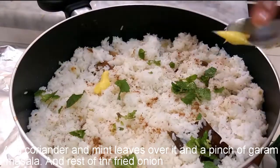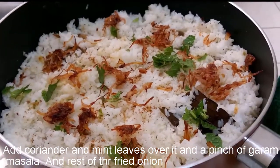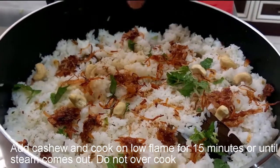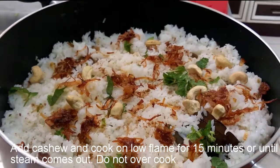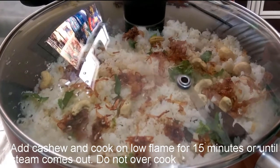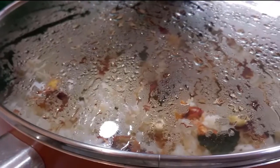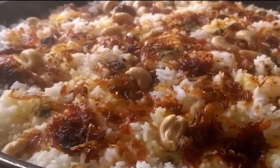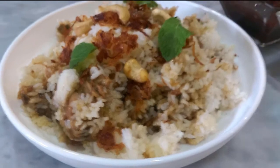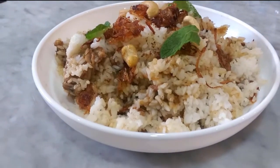Add the cashew nuts and fry them. We will put a little bit of water in the pan. Thank you.